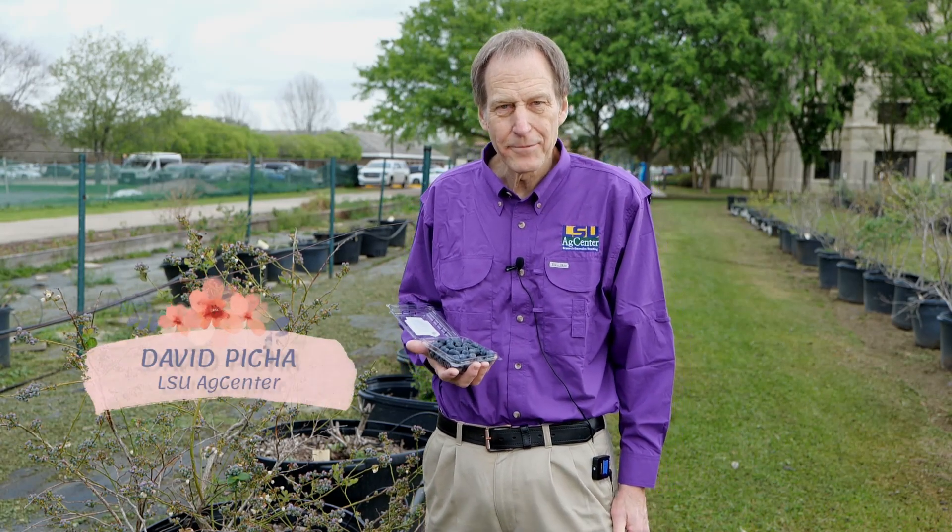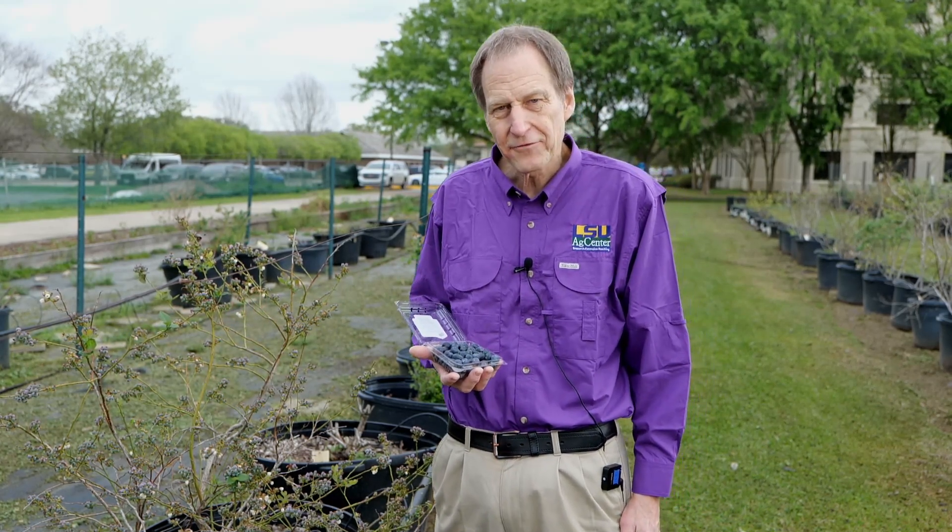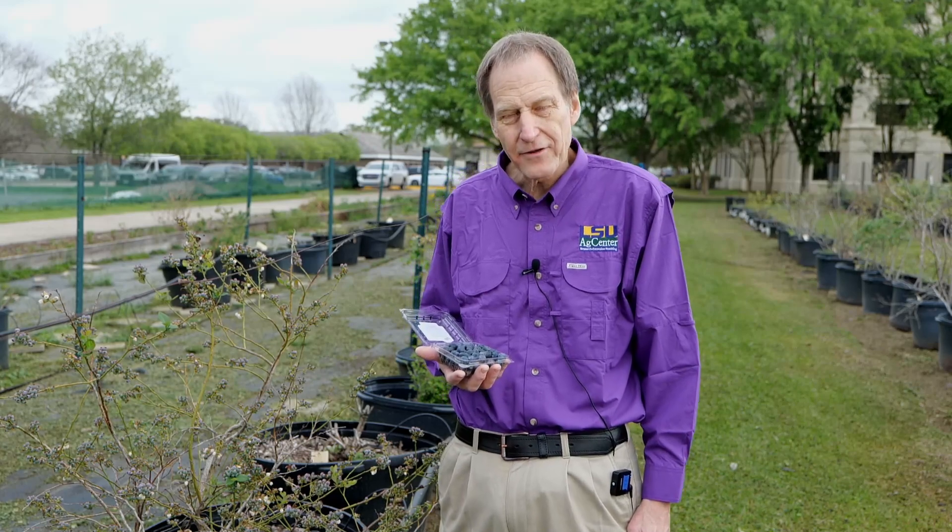Hello everyone, my name is David Pica, post-harvest horticulturalist with the Yellowshire AgCenter. Today I'd like to focus on the post-harvest aspects of blueberry management.